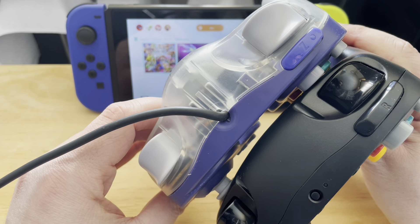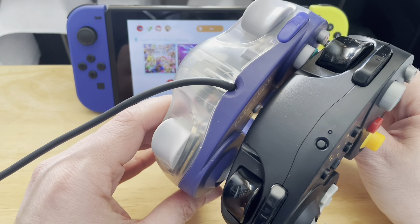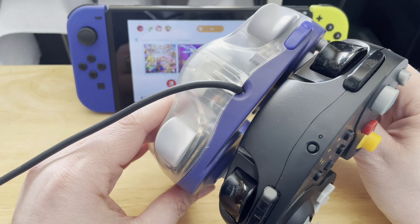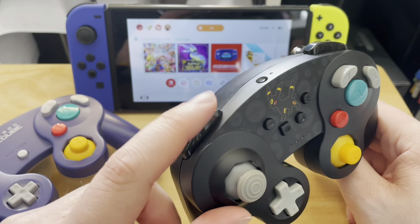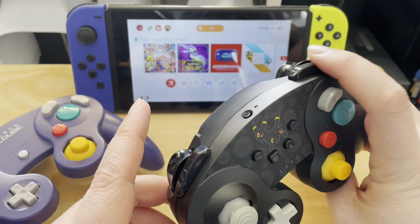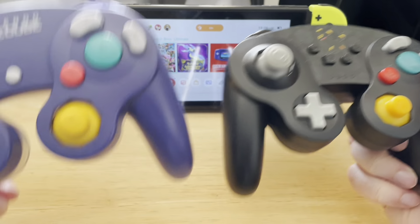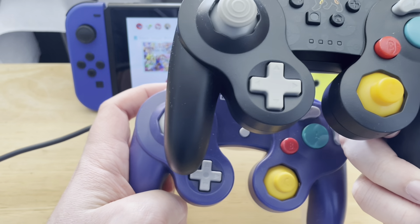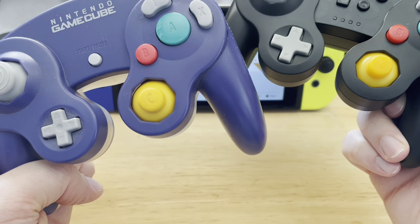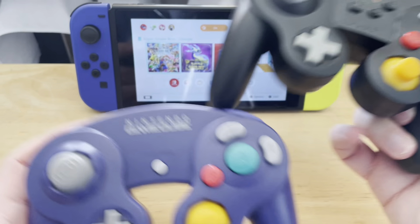The normal trigger — the ZR and ZL — are about the same, but obviously the R trigger is bigger. These ones here are bigger; this one doesn't have one at all. And the D-pad is slightly bigger on this one. But I think everything else is about the same size.